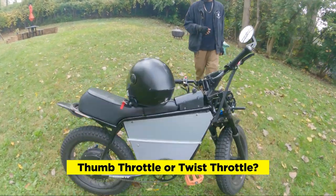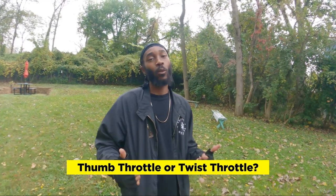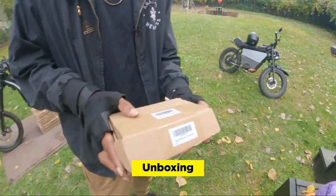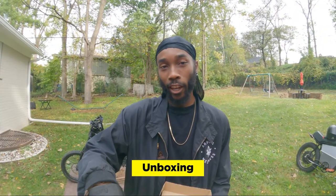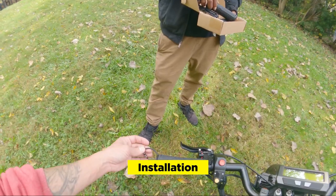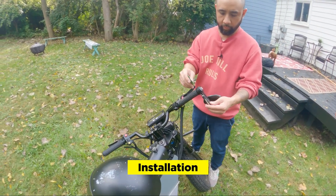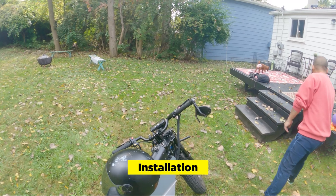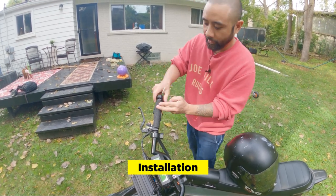So you brought the 72 volt Super 73 Z1 over. What do we want to do today? I need this throttle to be a twist throttle. The thumb throttle right here, it's good for in the city, but on those long rides I need something different. We do have a twist throttle, fresh from Amazon. This is all backyard e-bike modding. The twist throttle is going to help me a lot — just going on those long rides, trying to keep my thumb on this throttle. It's good for the city, but after 30 minutes or so my palm starts to get tired and ache.